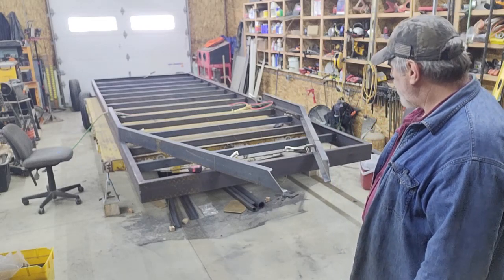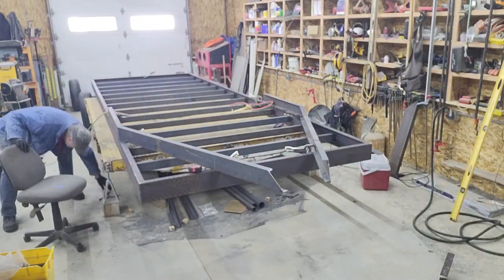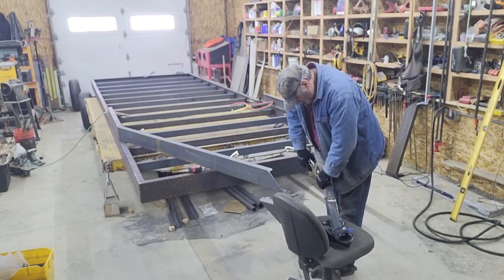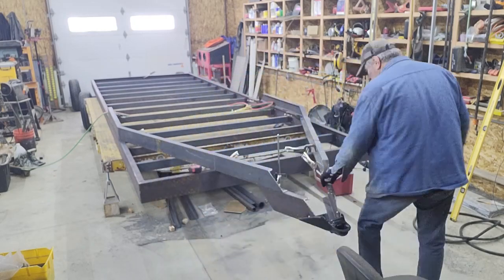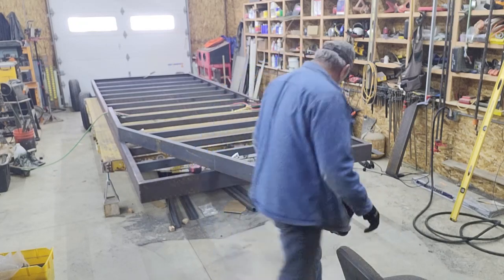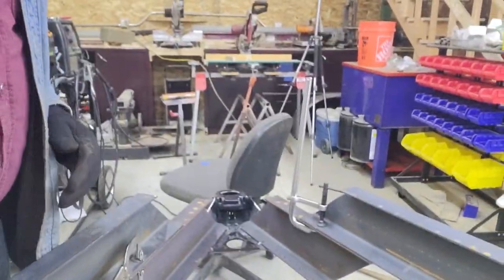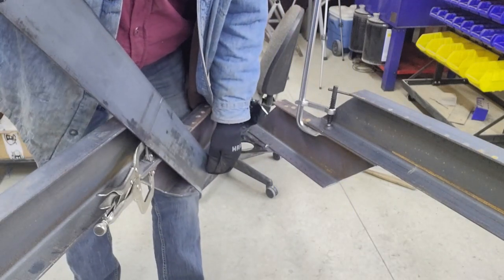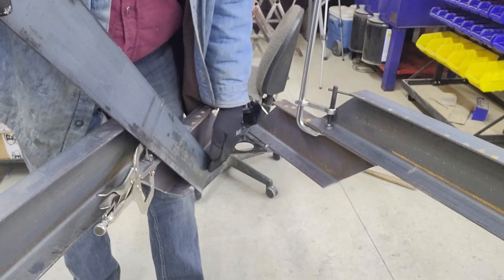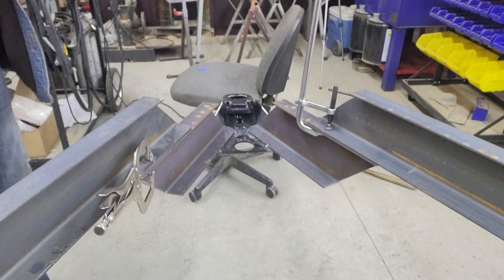Before I weld those joints we just bent, I will clamp the coupler on just to make sure everything is perfectly flat. And I'm going to show you how I'm going to reinforce this — even though the welds would be sufficient, I'm going to do some reinforcement on the inside. I'm going to take this flat bar, cut 45s on the bottom, and that'll lay in here on this inside edge and tie all four of the flanges together. Kind of like fish plating it, but on the inside.